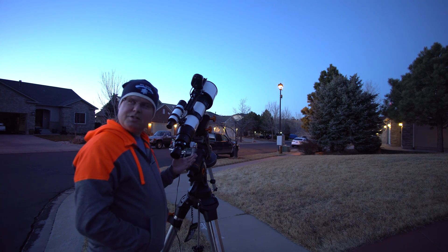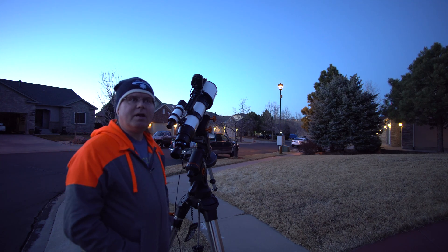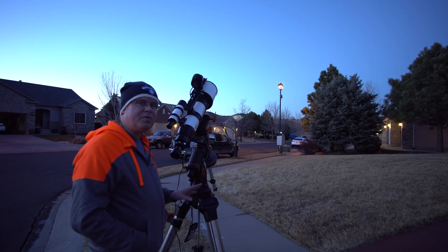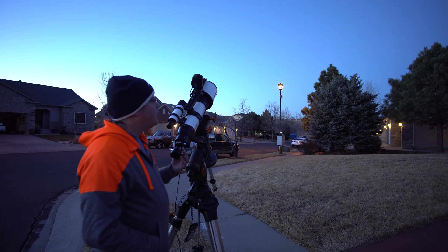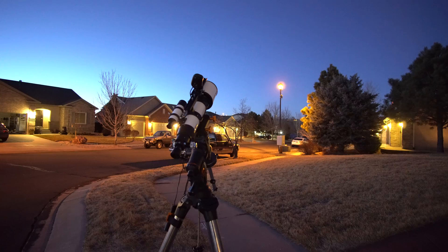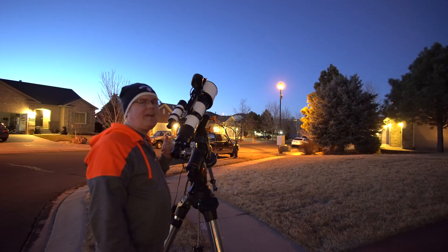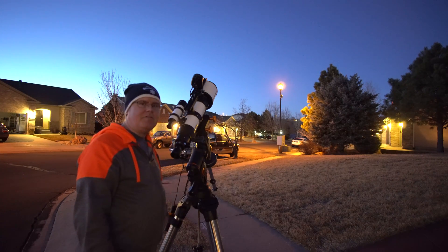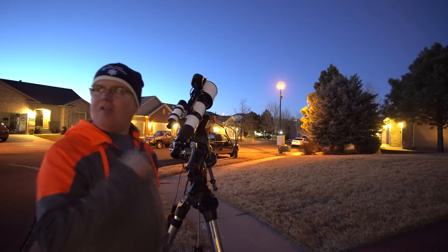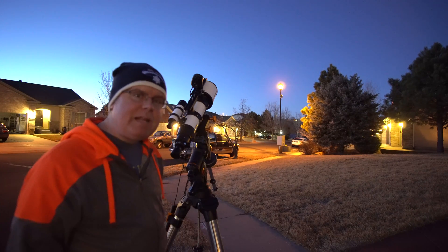It's getting closer, about 30 minutes away. You can already see Venus. Just waiting to see if I can see Polaris and then I'll make my last little adjustments if needed, otherwise I'll just leave it the way it is. It's like horseshoes or hand grenades — just got to get close. I can see the north star now and I'm exactly right on it, just a little bit off. The neighbors were nice enough to turn all their porch lights on up and down the block. I'm just waiting another 10–15 minutes and I'll be ready to go.